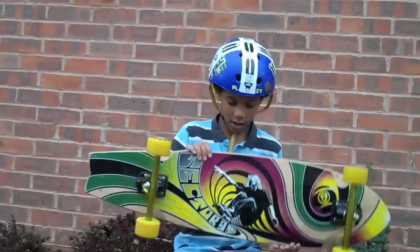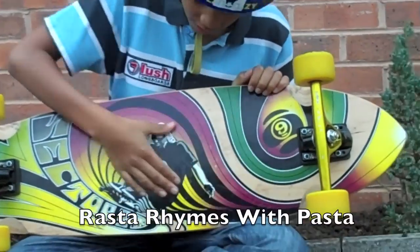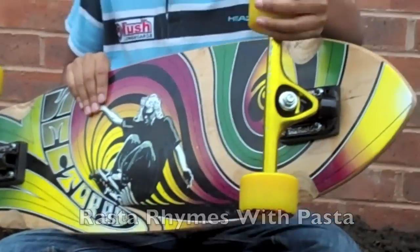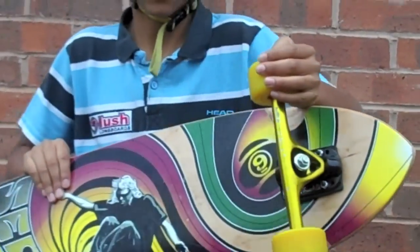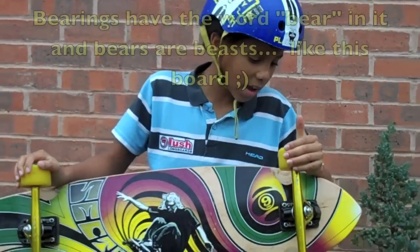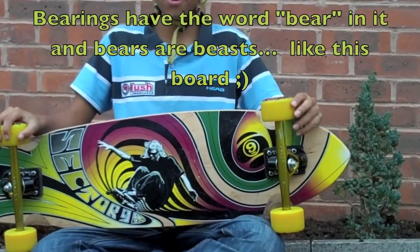The graphics are really nice as it features some Rasta colours, and it mixes in really well with the Paris 180mm trucks, which are really good for stability and good for downhill freestyle.